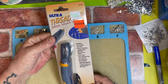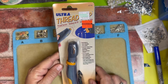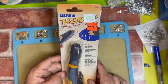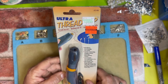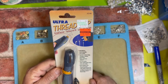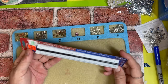I went to Hobby Lobby again and look what I found — it's a thread burner! For some reason my camera just turned off. I was going to order one of these on Amazon but they had it at Hobby Lobby today on clearance for $6.24, regular $14.99, which is awesome because I needed that.